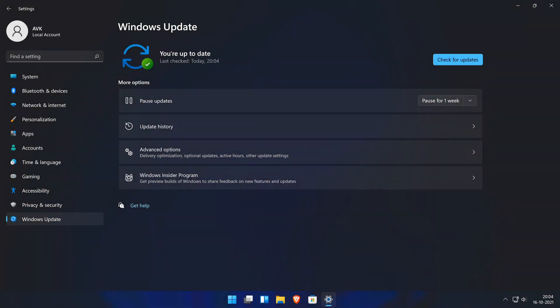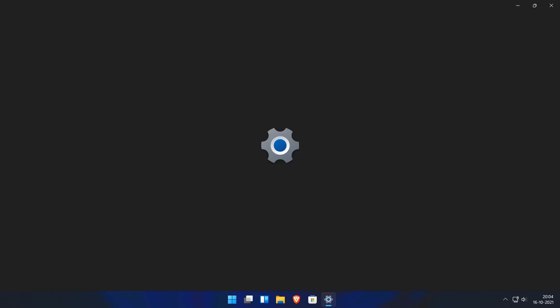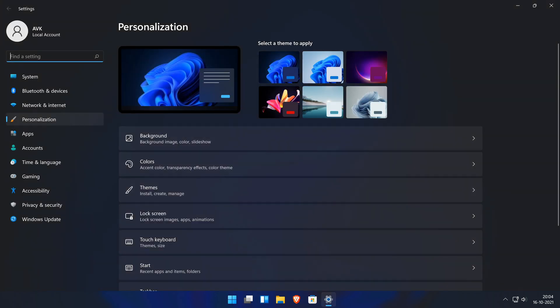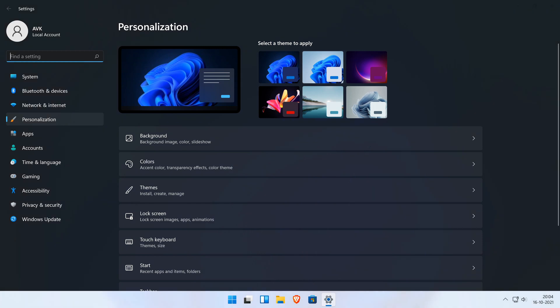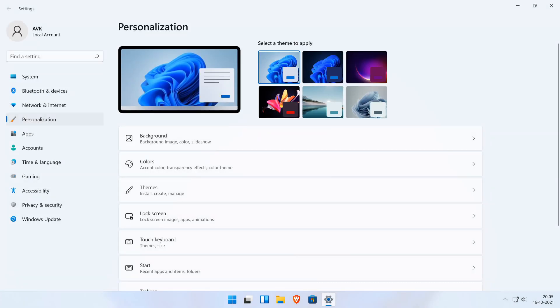Is your system unsupported to upgrade to Windows 11? No worries. In this video, I will show you how to clean install Windows 11 from ISO and run it on your unsupported hardware. You do not need to have TPM 2.0, secure boot, or 8GB of RAM. I would suggest backing up your data before beginning this process.